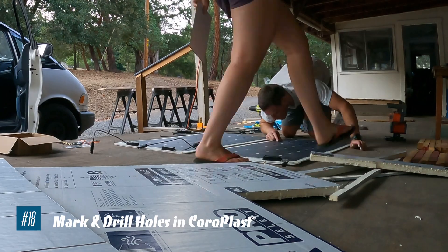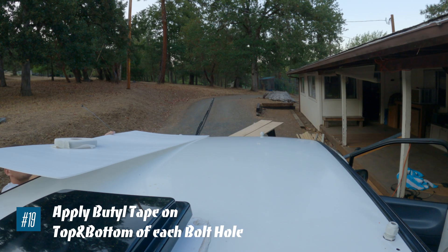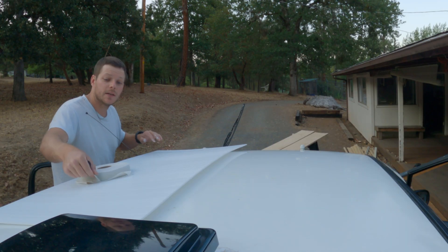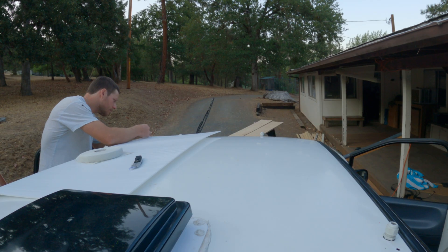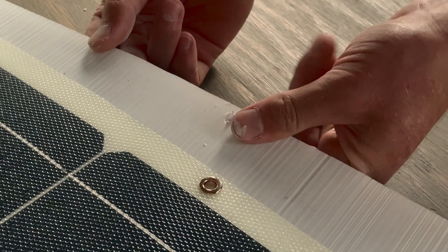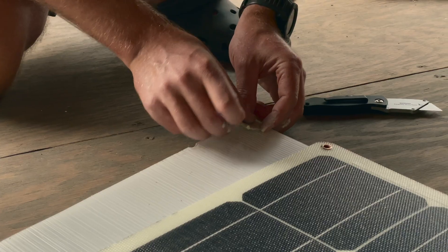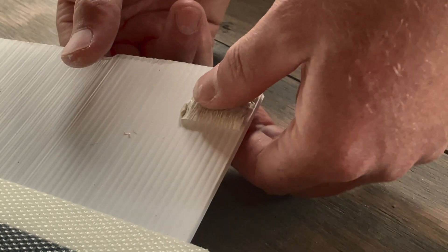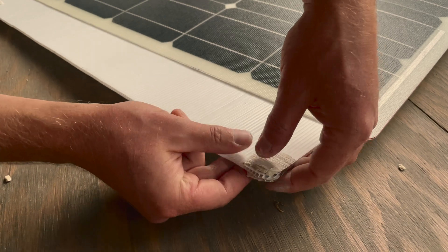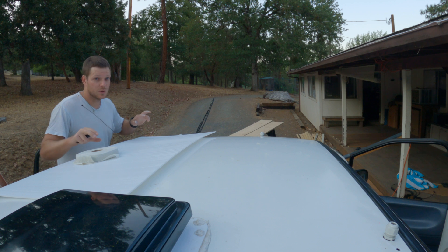Mark and drill holes in the Coroplast. I don't know if this is the correct way of doing it, but this is what we're doing for our specific van build. I'm taking butyl tape and putting it on the underside of this plastic. Because this plastic is polypropylene — a non-stick surface — I still want to create some type of watertight barrier for where the screw is going into the van. The best way for us to do that is by using butyl tape, which sticks to everything and is really good for watertight protection.